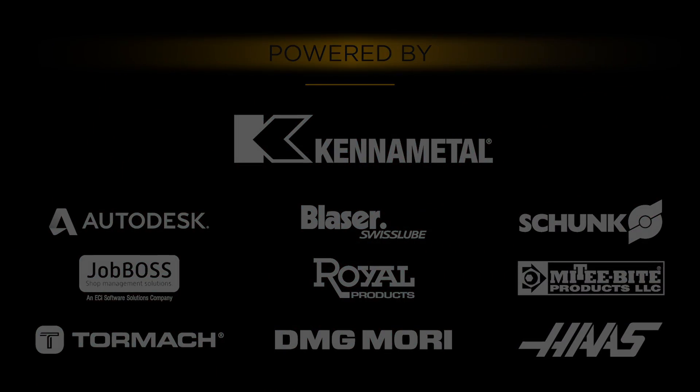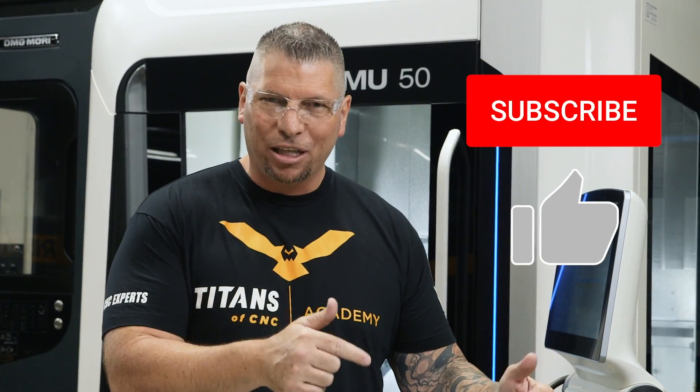Before we get started, please hit the subscribe button if you haven't, hit the like button if you like this video when we're finished, and go ahead and put your comments down below. If there's something you want us to teach on or if you have some questions, put it in the comments — you might see it in a future vlog.